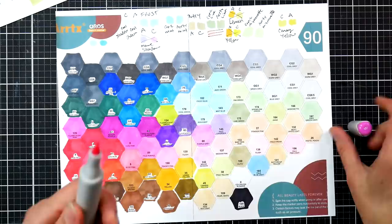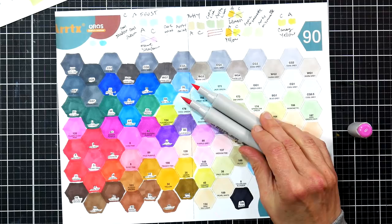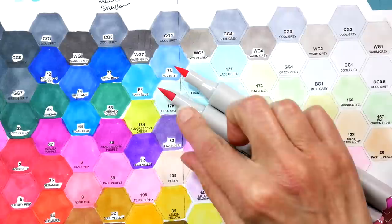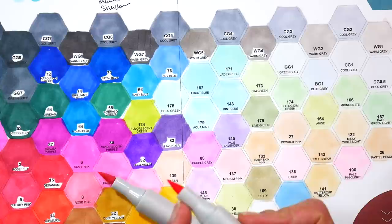Grabbing another one at random, this is what I'm used to — similar to my Ohuhu markers. The tip that was pushed in too far doesn't seem like a huge deal but it does feel different when you're coloring — it feels like you don't have enough tip out, or like the edge of your marker might hit the paper on a side stroke. I tried pulling it out but couldn't get it to budge, and I was afraid of damaging the nib.